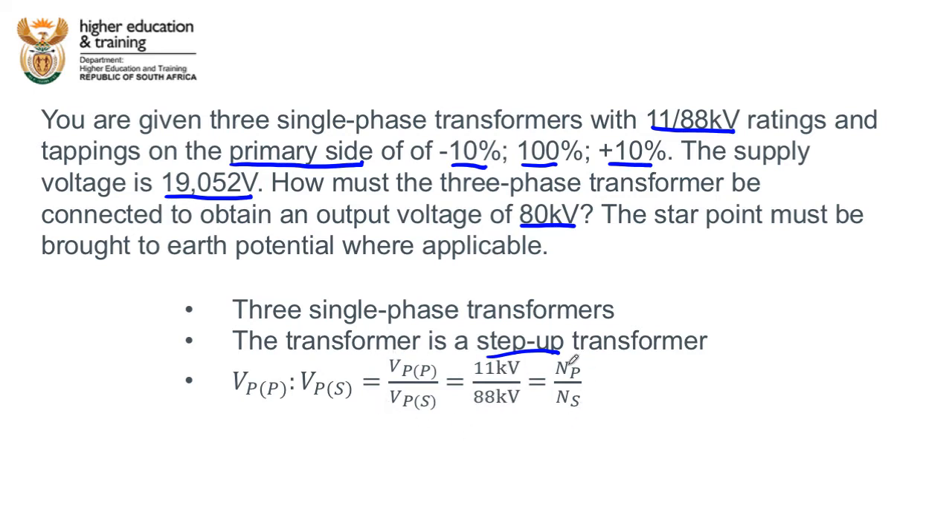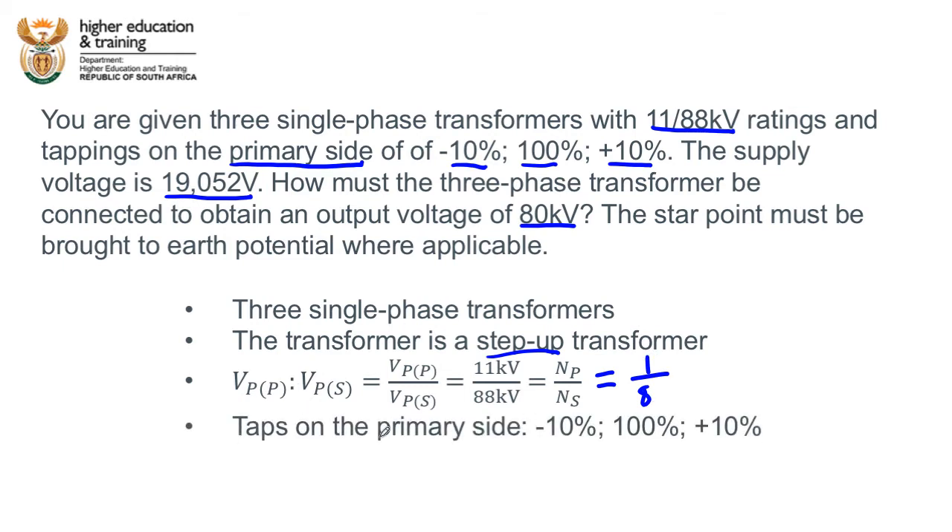We know from the transformer equation that the voltage ratio equals the turns ratio — primary to secondary. We can simplify 11/88: divide both by 11 to get a ratio of 1 to 8. The tappings are on the primary side at minus 10%, 100%, and plus 10%. The line voltage on the primary side is 19,052 volts, which we can also write as 19.052 kV. We are required to find the configuration giving a secondary line voltage of 80 kV, or 80,000 volts.